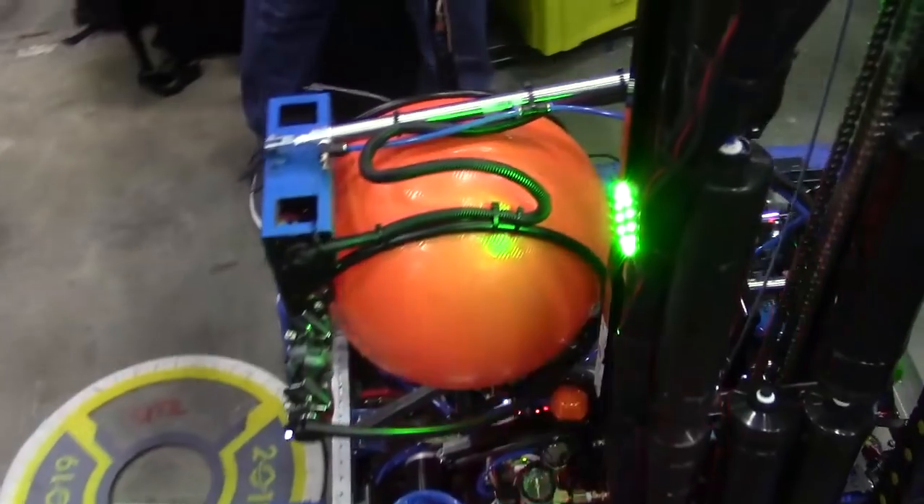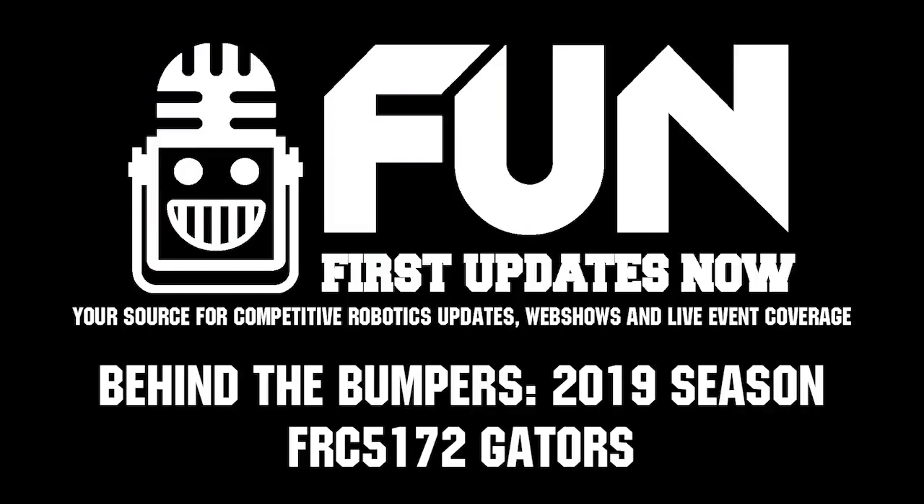5172, as we mentioned — looking awesome, what a phenomenal machine. Guys, thanks for taking the time to tell us a little bit more about your robot, and good luck here in Detroit. Thank you, thank you.